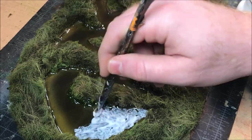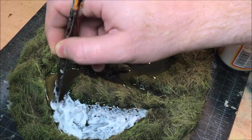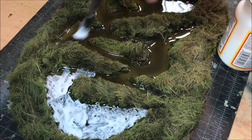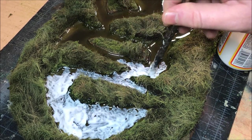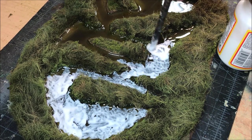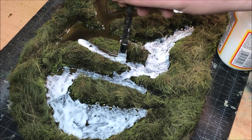After giving it a day to dry, I'm going over it with some gloss Mod Podge to simulate little ripples and wind-blown waves on top of the wetland. I'm just taking a brush, loading it up with the Mod Podge, and going to town — not worrying too much about overloading the area, as it will dry clear and look nice and glossy. When the light hits it, it will look like water.